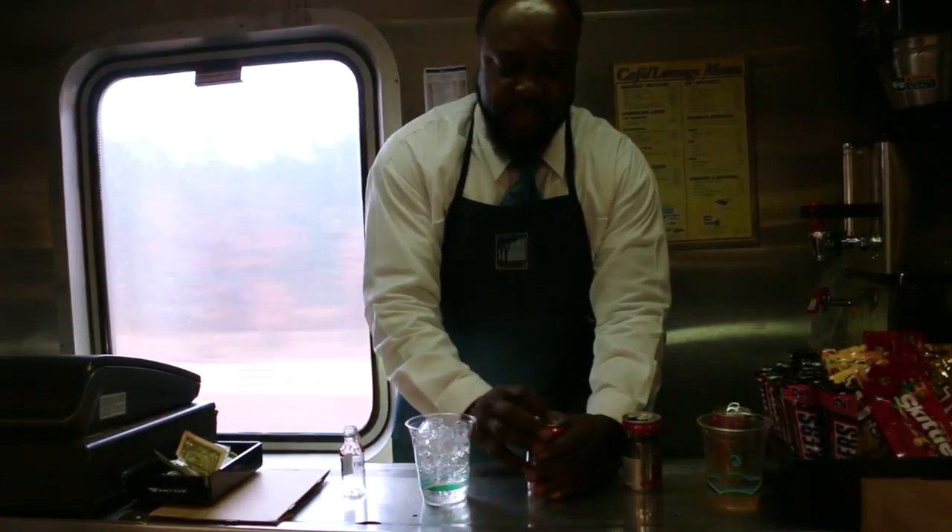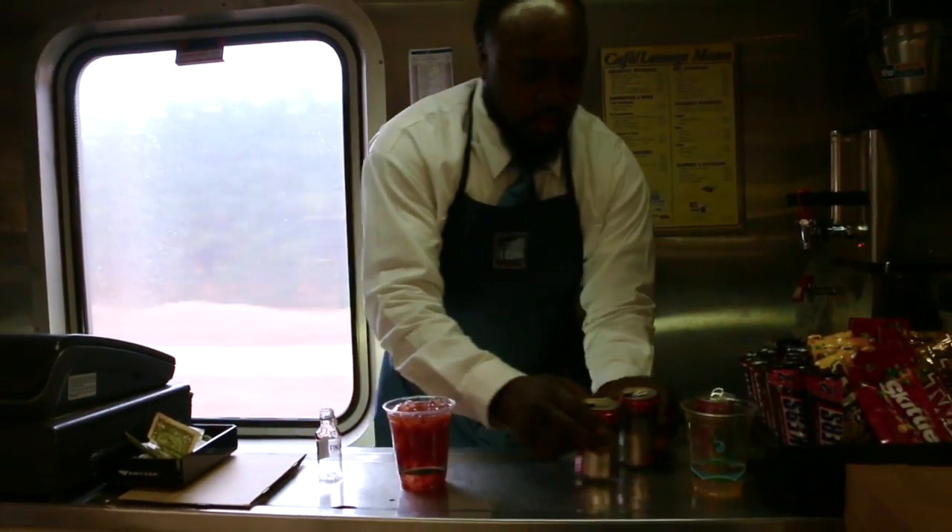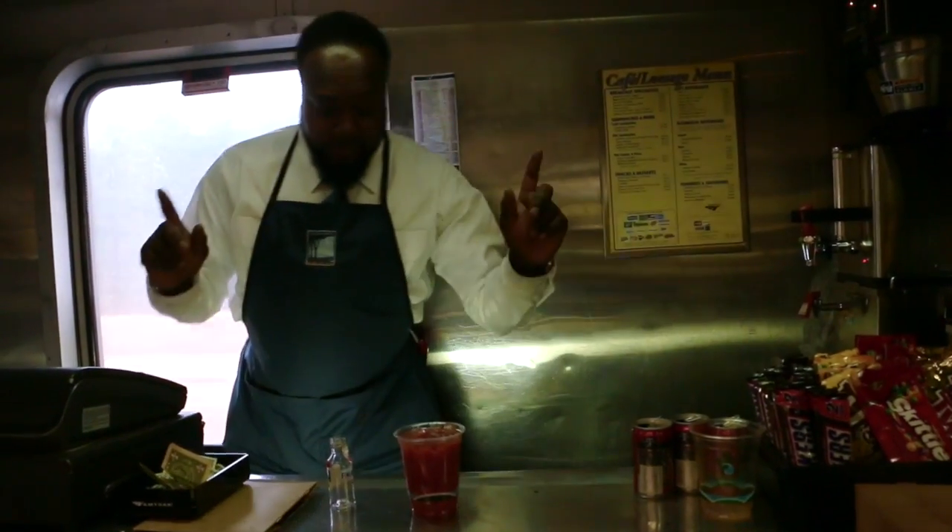A little Mr. and Mrs. T Bloody Mary mix, and now this is all me.